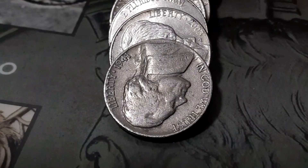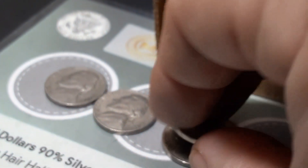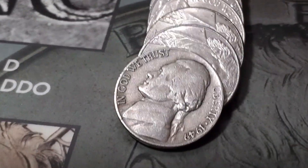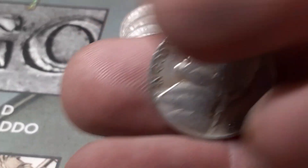Roll 21, box number one, we're going to have a 1941 out of Philadelphia. That is our first 1941, we'll stick it next to the 42s. Roll 26, box one, we got another 1949 — Philadelphia.